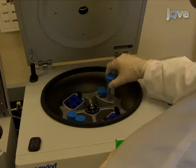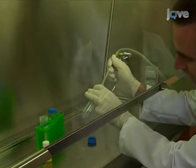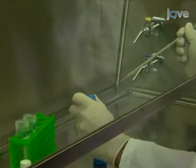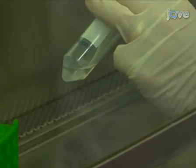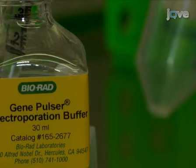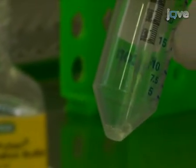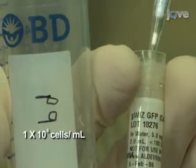Centrifuge once more to pellet the cells, then carefully remove the supernatant. Resuspend the cells in electroporation buffer to a concentration of 1 million cells per milliliter, and add 20 micrograms per milliliter of the plasmid.